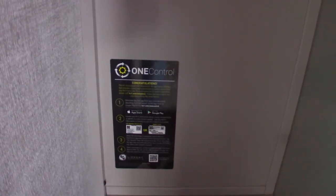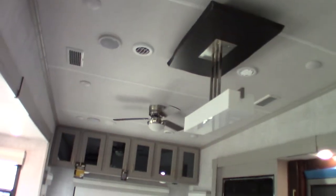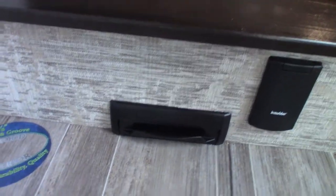That sticker is telling you about the One Connect app — you can put it on your phone to operate this panel. This is a temperature sensor. Your vacuum down here — you just sweep the dirt over here and step on it, and it'll suck it right in, which is neat especially when you're out in a sandy or dirty campground.